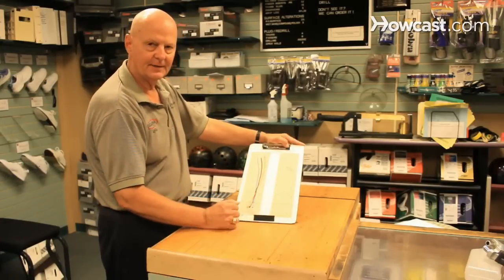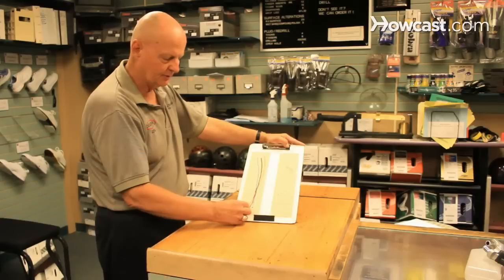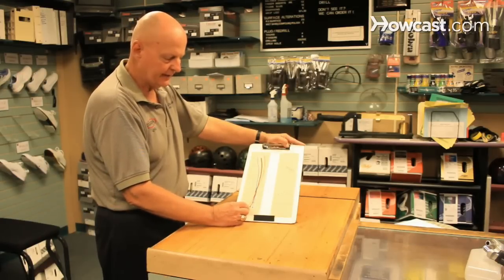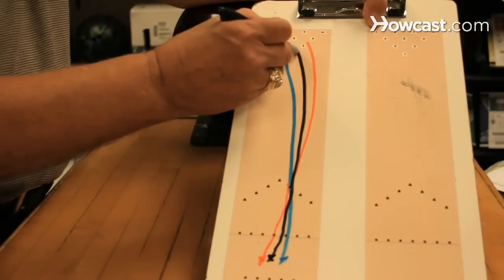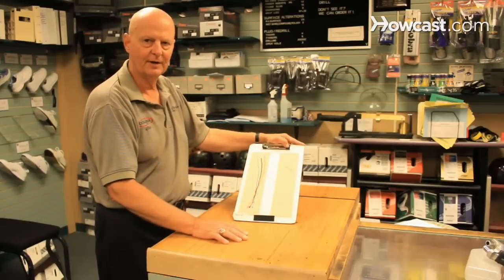Somewhere in between those two spots on the approach is where you want to be to hit the 1-3 pocket. So after you make a couple of adjustments and you find that spot, you should be able to set your feet on the approach, throw over your target area, and the ball will roll right into the 1-3 pocket. That's how you find your strike line.